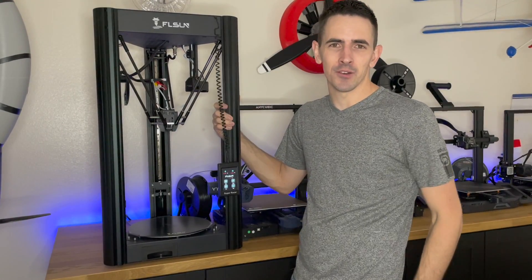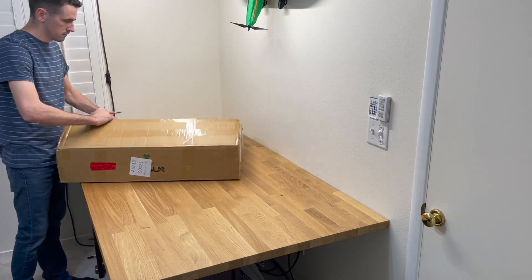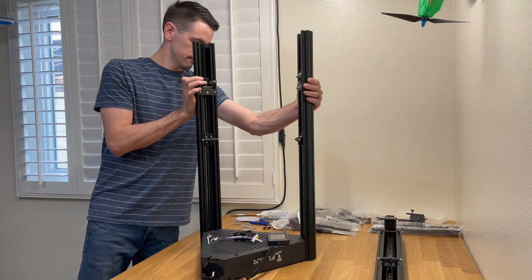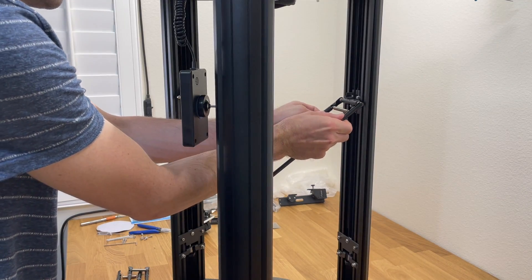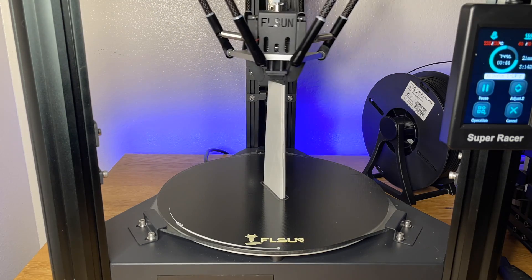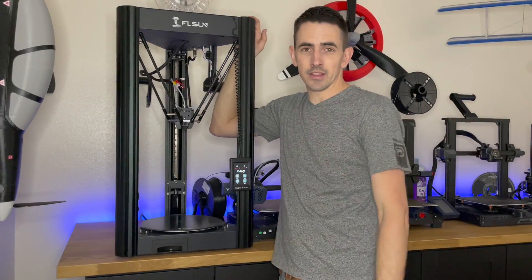Now that we have the fuselage done, I want to take a second to tell you guys about the 3D printer I used for this build. This is the FL Sun Super Racer 3D printer — it's a Delta-style printer, actually my first Delta-style printer. I've been wanting to try one out for the channel, and this printer has a lot of advantages for 3D printing airplanes. One of the most common failed parts I have are the ailerons — check out this aileron, how well it's printing out. It's very nice and clean. Look how perfect the print quality is. Now let's get back to the build and get that wing finished up.